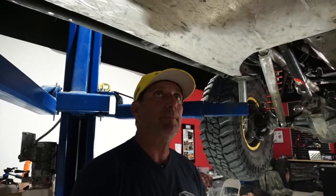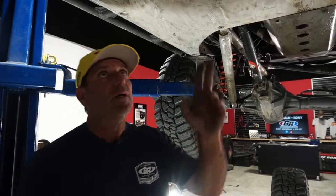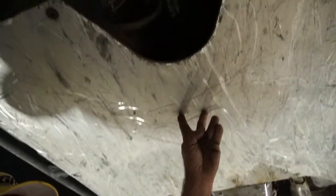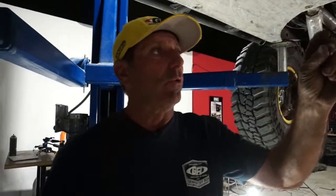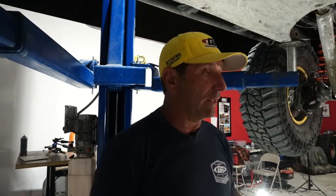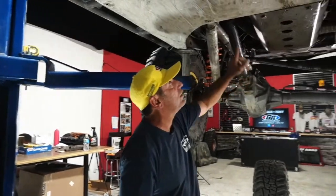Q&A: 2005 LJ on coilovers and 37s — is changing the slip on the drive shaft as easy as just turning it around? It depends on your setup. If you're flange-to-flange you can flip it; if you're yoke-to-yoke you can flip it. But if you have a dual carbon, that has to be on the transfer case side. As you can see, my slip is up here at the top — that way I didn't damage it.